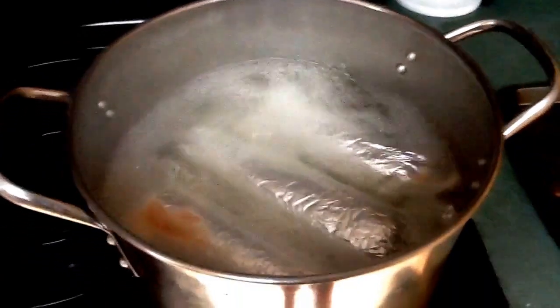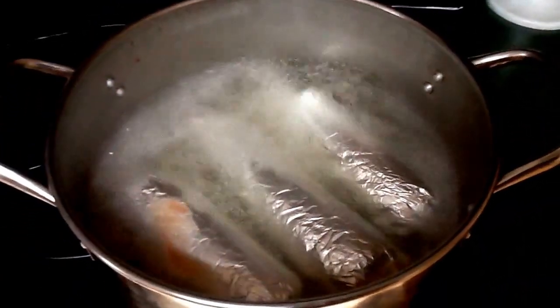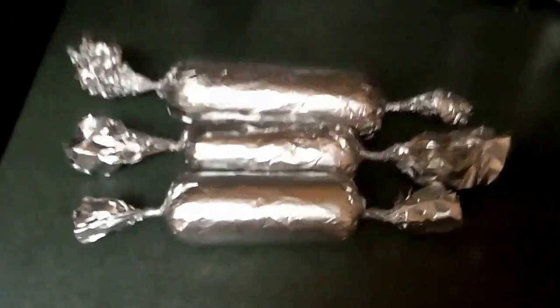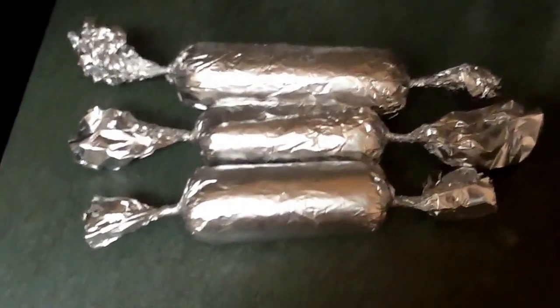We're going to remove this from the pot, take it out of the foil, and then rewrap it in fresh foil and get it back in the fridge. It's all nicely done. We're going to rewrap it and get it back in the fridge before we cut it cold — because remember, cold cuts, cut it cold. The reason we rewrap it is to get all that water out of the old foil. Now it's rewrapped and going back in the fridge.